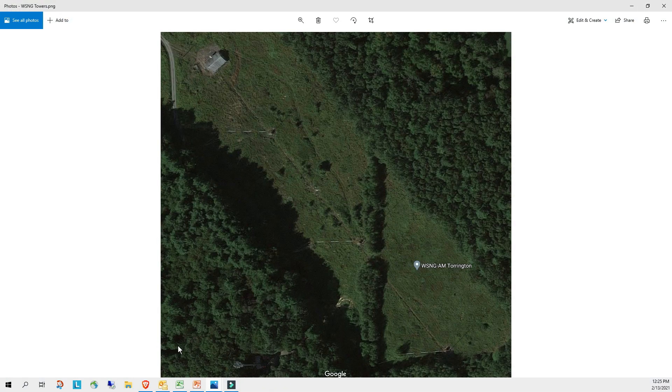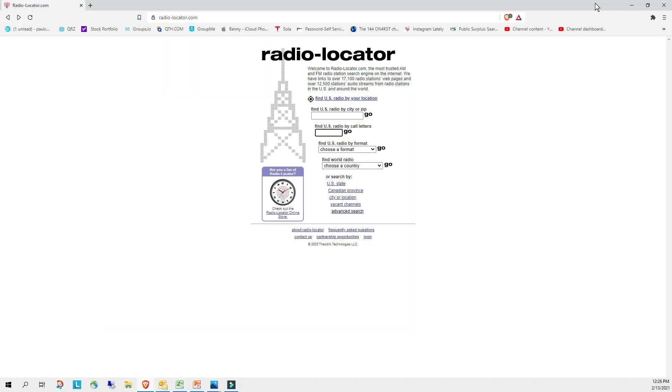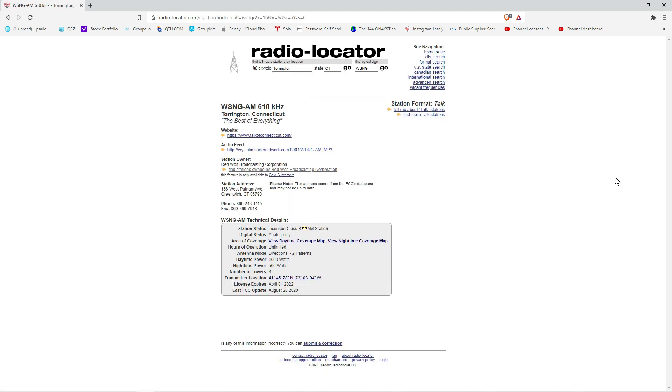This is a closeup of their antenna system from the sky — it's a three-tower array, W1SNG, and it's 1.18 miles away. This website gives us all the really pertinent information: the daytime coverage, nighttime coverage, and transmitter location — click it and it takes you right to Google Maps. It's a kilowatt during the day and 500 watts at night with two different patterns. Let's go to the daytime map and take a look.